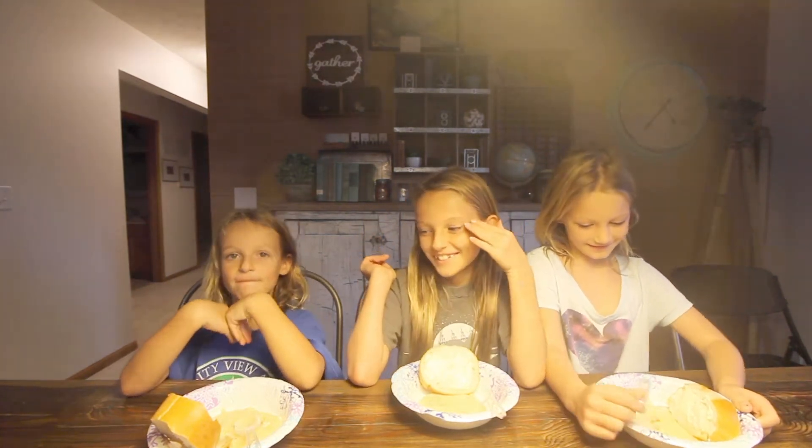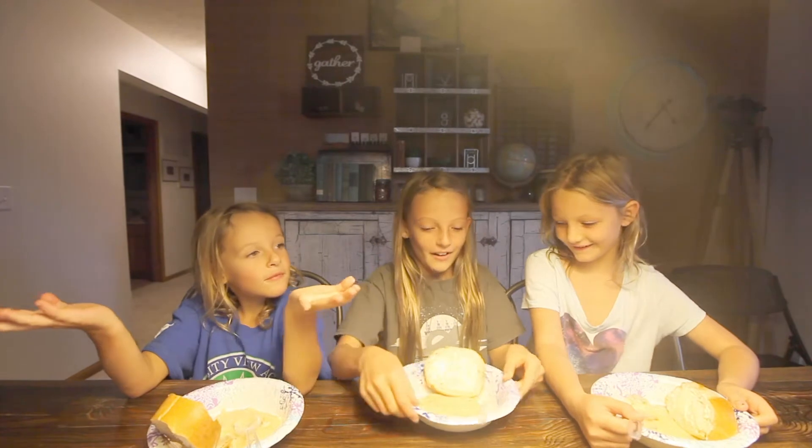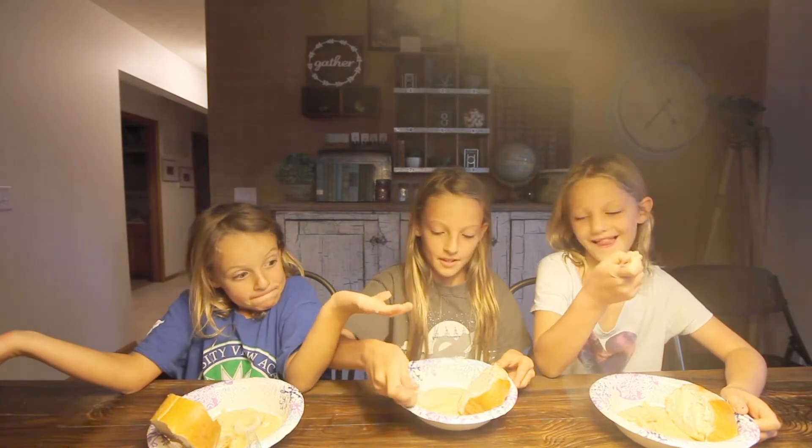It's so good. Our friend Laura made it. It looks super good. Do you want to try it? I want to get the bacon.